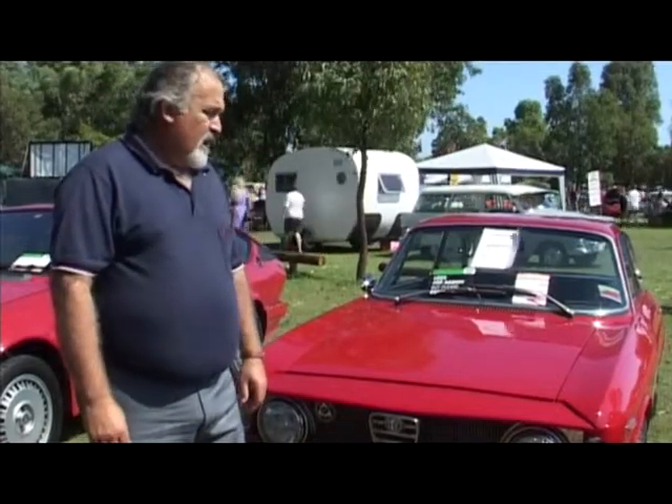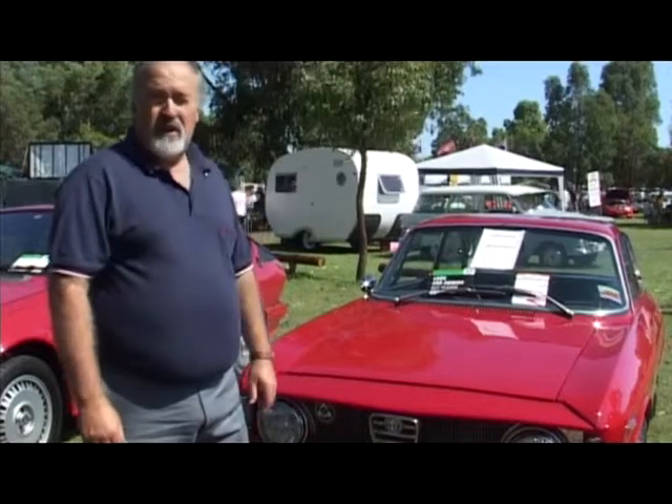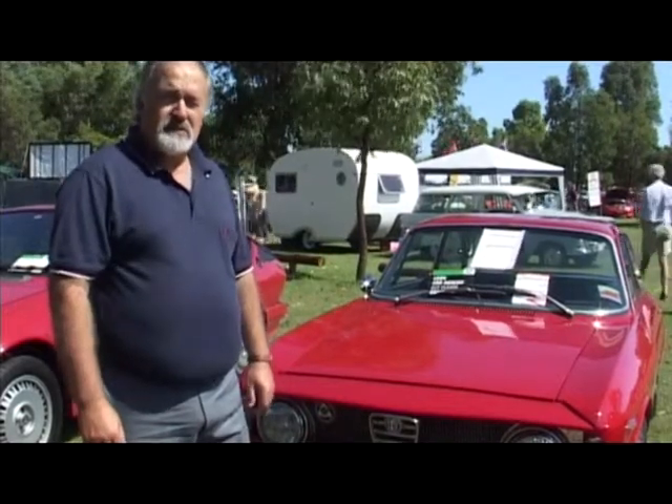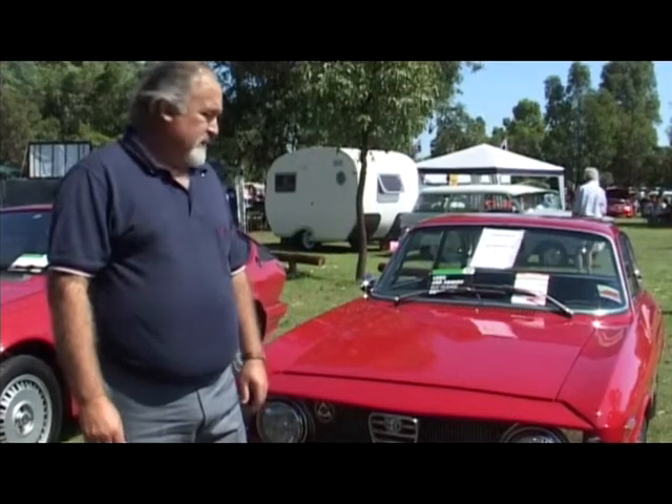And do you like to rally it, or were you happy to compete? I haven't been, but that was my idea — to do a few rallies and a few hill climbs and a bit of sprint racing.